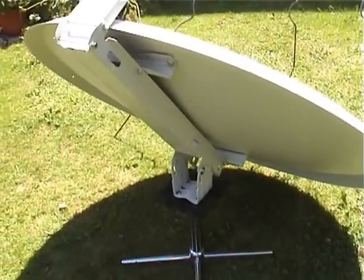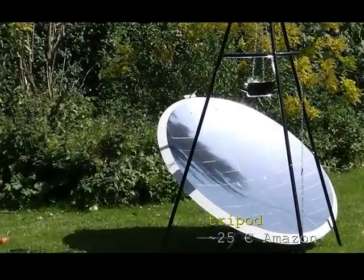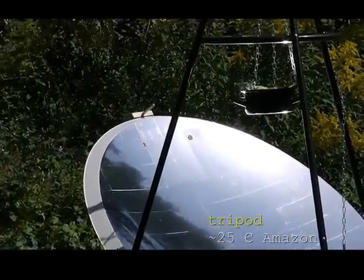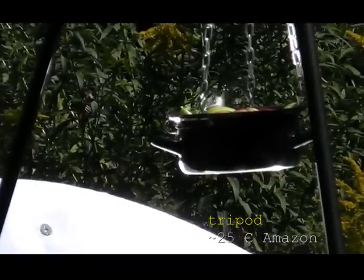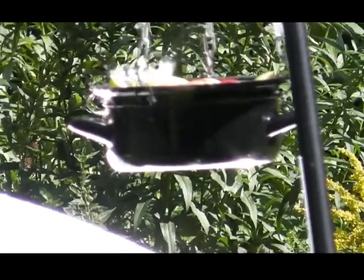After I knew that everything worked well, I've made some major improvements. For example, I've bought this tripod on the internet for 25 euros. I've also painted the pot in black, which made it much more efficient. Now water is boiling much faster than before.